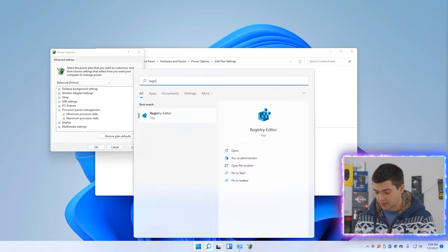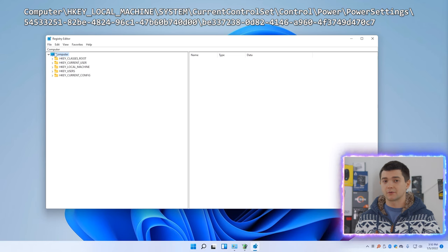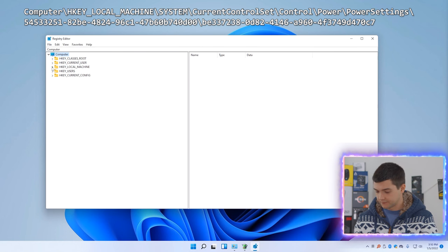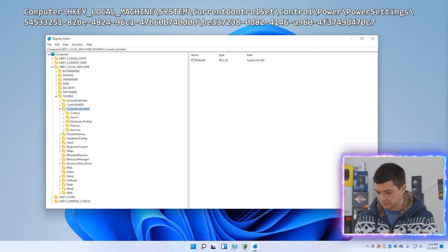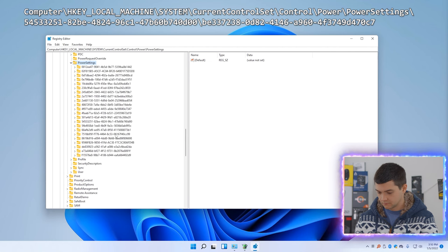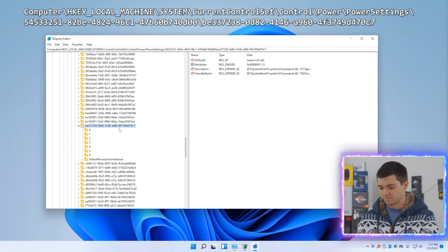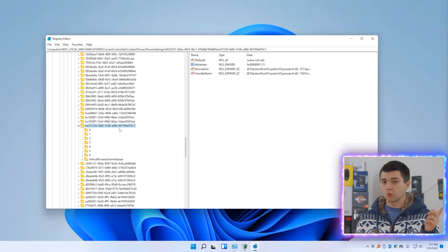Let's open the registry and follow the path I'm following right now. I'll put all the links and paths in the video description so you can copy-paste and change it yourself. Once you have it opened, there is an option called "Attributes". We need to change it from 1 to 0 to activate and enable the option to be visible in the Power Settings.